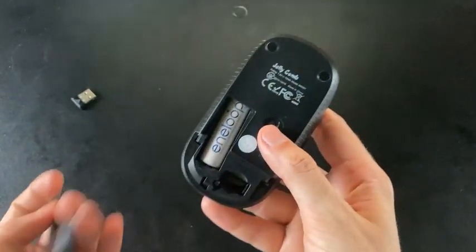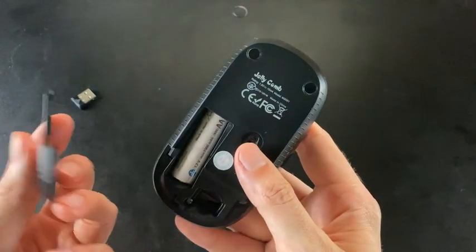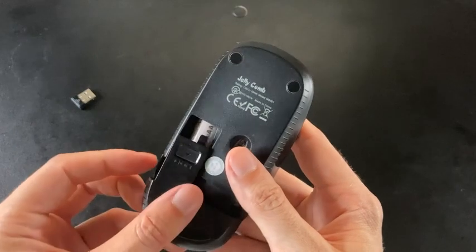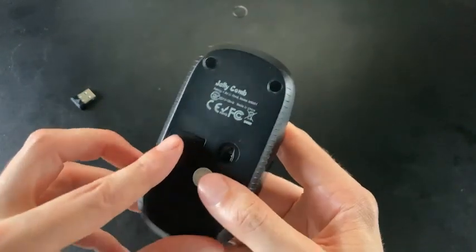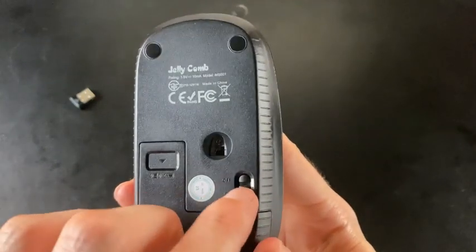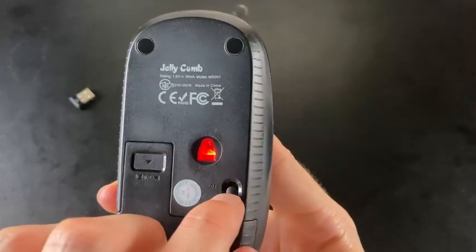Under here, it takes a AA battery. I probably switch this out every two months — it's rechargeable, so I just charge up a new battery. This is your on and off switch, and the red light signals that it's on.